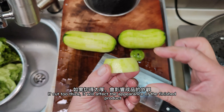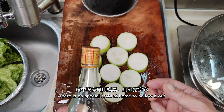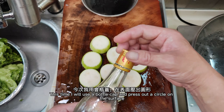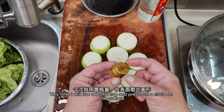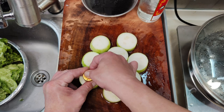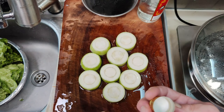If cut too thick, it will affect the appearance of the finished product. There is no special mold at home to hollow it out — those molds are sold at bakery supply stores. This time I will use a bottle cap, press out a circle on the surface, then hollow out the middle with a knife.